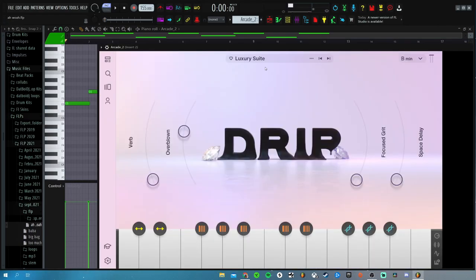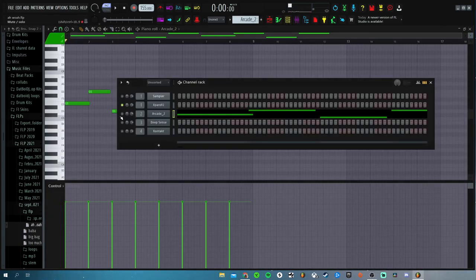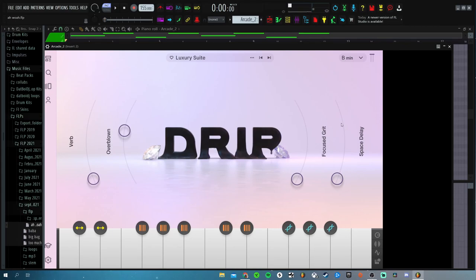The next thing I added was this Arcade. Let me show you guys the little preset that I used — it's from Luxury Suite. It's just got a bunch of little flutes in it. So this is the little flute pattern that I played out, something super simple. I really like the flutes in Arcade — I usually use those instead of just making my own flutes. I think that sounds way better. I took down all the little effects that they added and then I put Overblown up just a little bit.